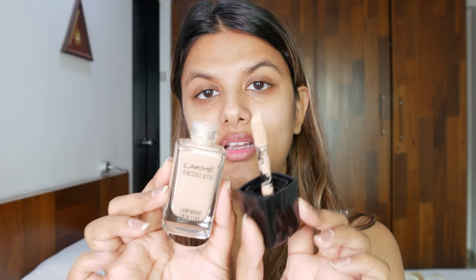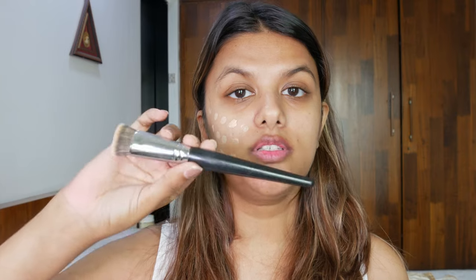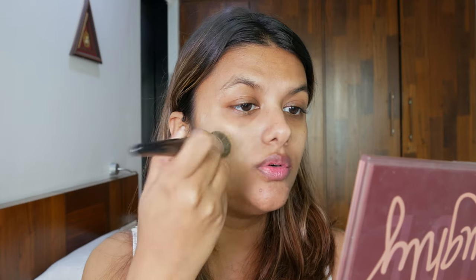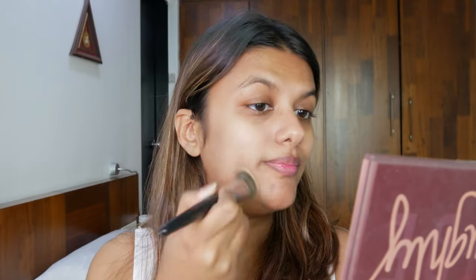The skin tint comes with an applicator on the lid, making it really easy to use. However, it has a very overpowering fragrance and I'm not a fan of makeup with a strong scent. I'm applying a little on my face using a flat brush from PAC Cosmetics to blend it out. It has a cooling sensation on the skin, the texture is really creamy and blendable, but it has very sheer, lightweight coverage.